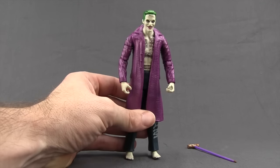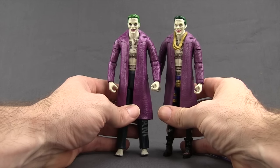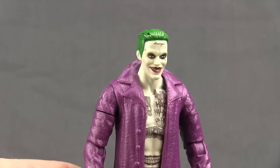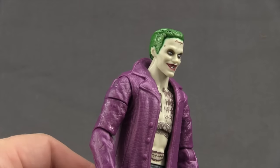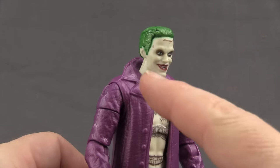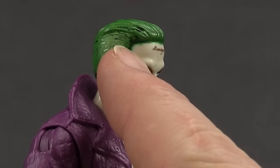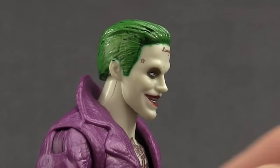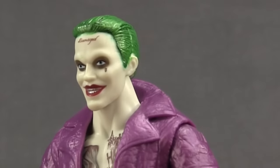The figure itself is mostly a reuse of the San Diego Comic-Con exclusive version. The face sculpt seems to be pretty much the same; the paint applications are a little bit different, and I've got some pretty sloppy paint on mine. You can see the green from his hair is kind of washed over onto the white of his face, and there's a green tint on his neck and ear.